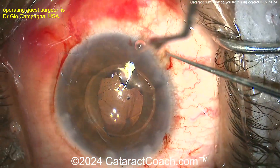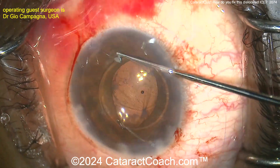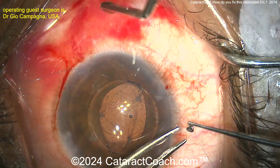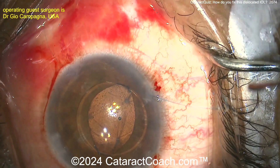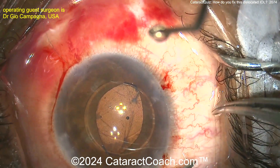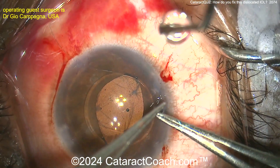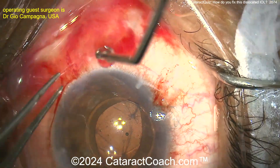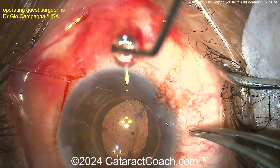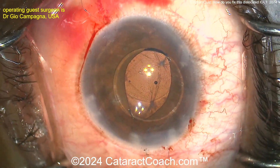Tying up the suture here — you can see how it's placed where the haptics are now behind the iris and the optic is in front of it, keeping the optic stable. Once these sutures are tied and secured, you can gently push the optic back behind the iris. That's going to go in pretty nicely. Do you need to have a peripheral iridotomy for these cases? In general, no, but it probably wouldn't hurt to do a small one.